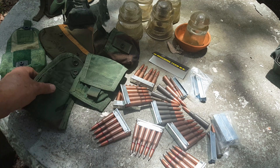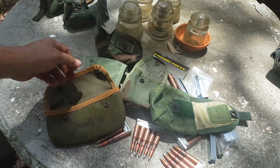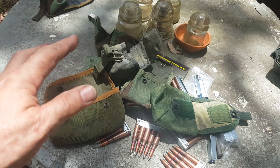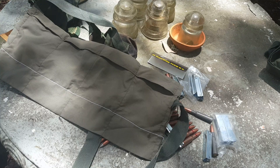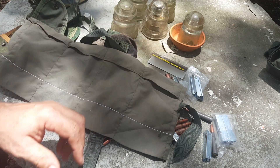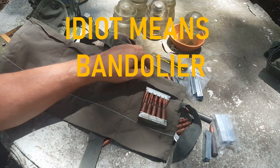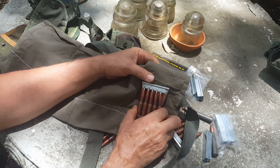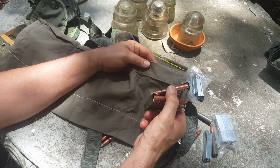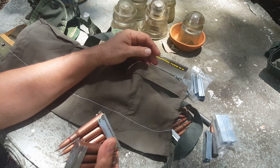First I thought I'd look at the M4/AR-15 ammo pouches that come with bandoliers issued with military ammo. You can see that's just going to be way too big — the clips are going to float around in there. Would they work in a pinch? Sure, but not really ideal.